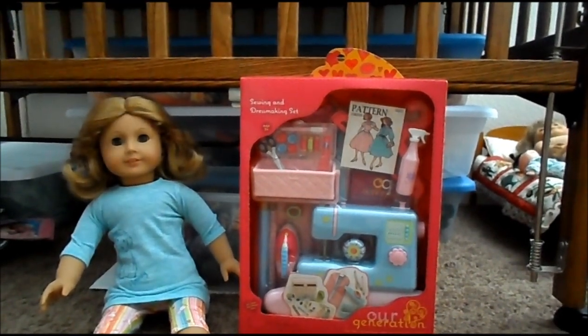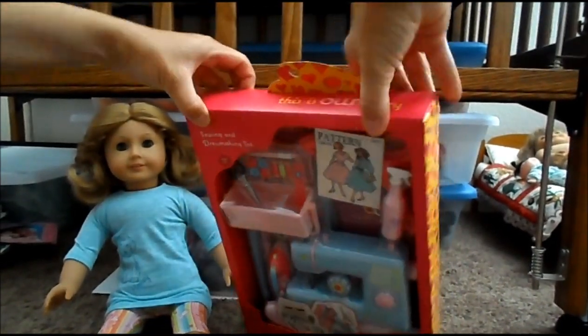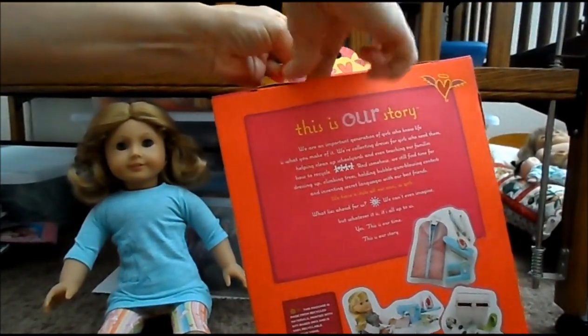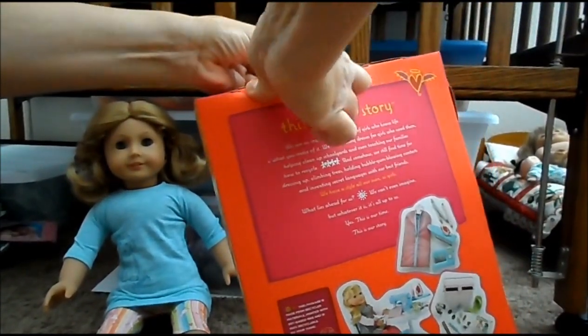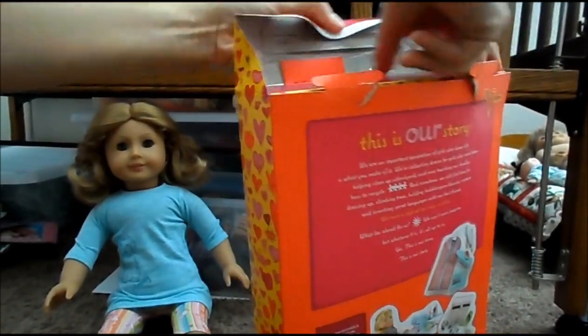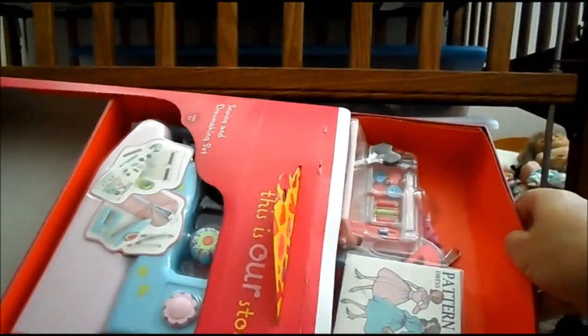I'm going to do an opening video, and I have Francie here with me now. I don't know how this is going to work — I think it just pops open. I think these run under $20. Pretty big fan of the R-Generation stuff. The accessories seem to be pretty fun.